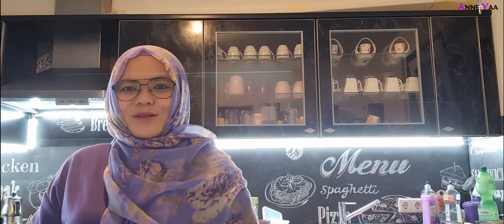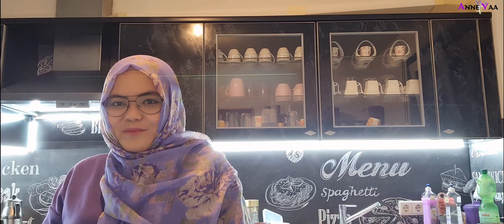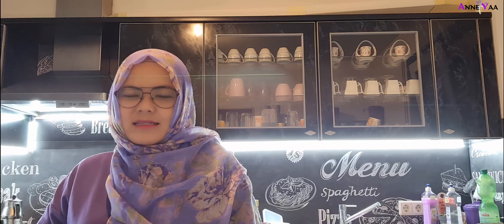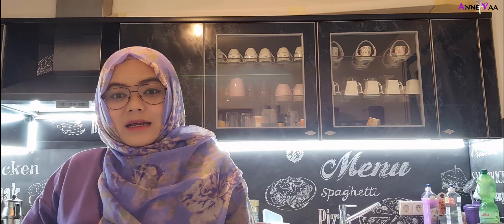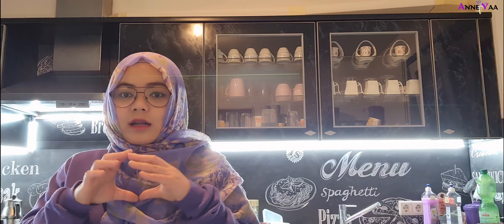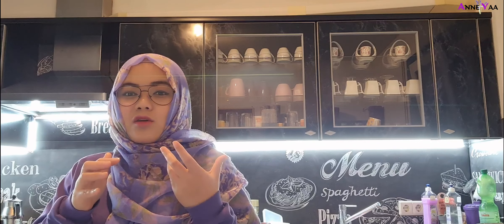Hi guys, assalamualaikum warahmatullahi wabarakatuh. Sudah di dapur artinya mau ngapain? Mau buat sesuatu lah ya. Hari ini aku mau buat makanan Jerman, bilangnya Jerman tapi nggak terlalu Jerman. Namanya itu bahasa Jermannya pizza brötchen. Brötchen itu kayak roti kecil, tentunya bulat ya, dia kayak keras gitu ya, tipikal roti orang barat lah.